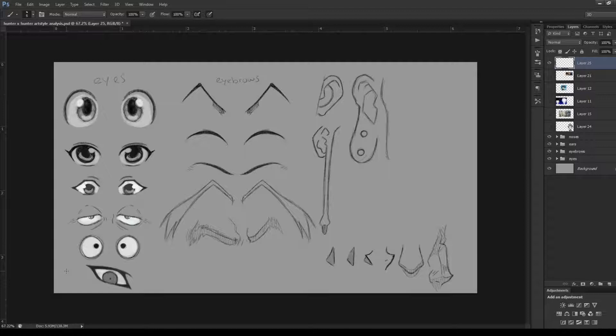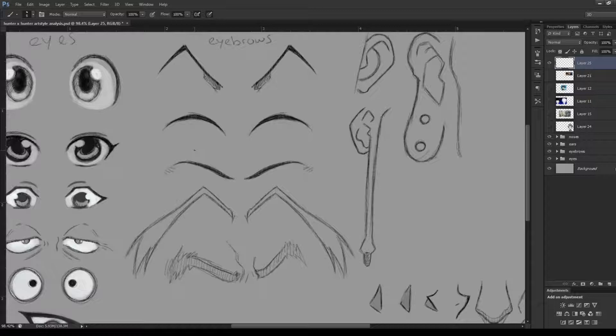Hopefully that explains the variations and differences between all the eyes, and how much variety Togashi actually puts into his characters. Next we're going to focus on the eyebrows. What I really like about Togashi's work is that he has so much variation in the facial features — not just the eyes, but the eyebrows as well.